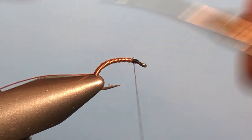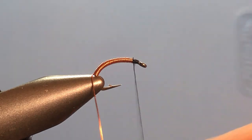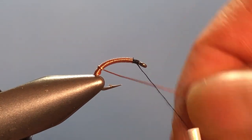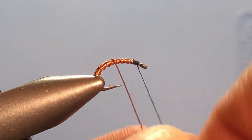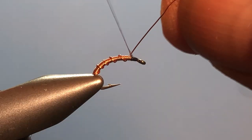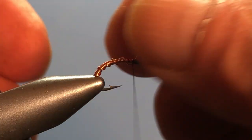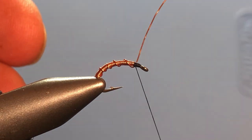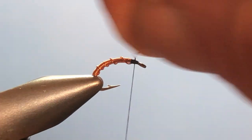We're going to trim away the thread now. Take this tag end that you have on the other side and start making counter wraps over the wire that you already have. Try to get them nice and evenly spaced. There we go. Go ahead and helicopter that off.